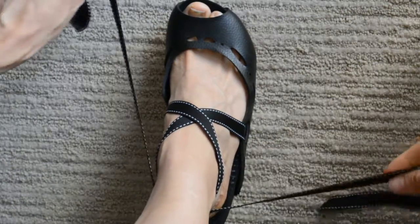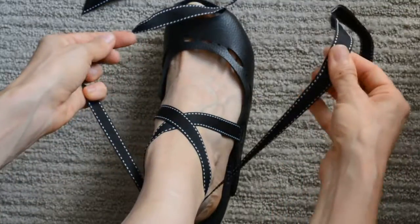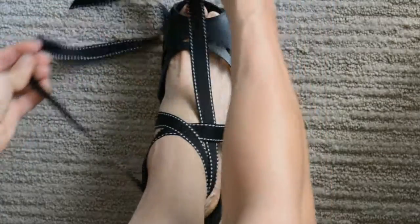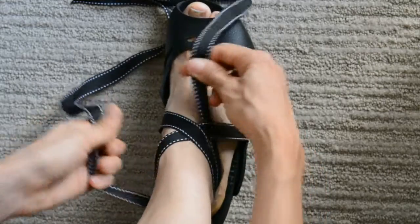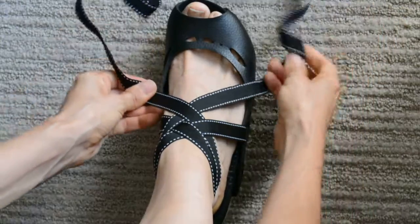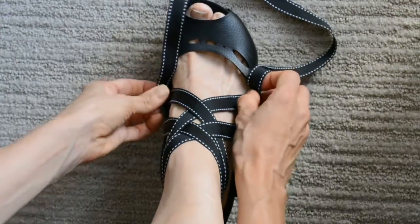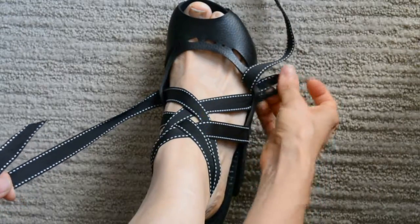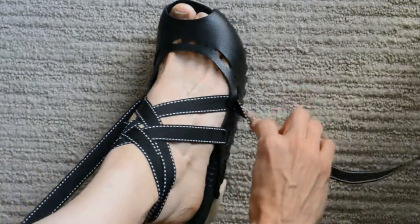I cross them behind my ankle, and now when I bring them back around, the outer ribbon is going to go underneath. On the other side, the inner ribbon is now going to go underneath this new outer ribbon, and then thread them through the next available opening — just like that. Pull everything pretty snug.